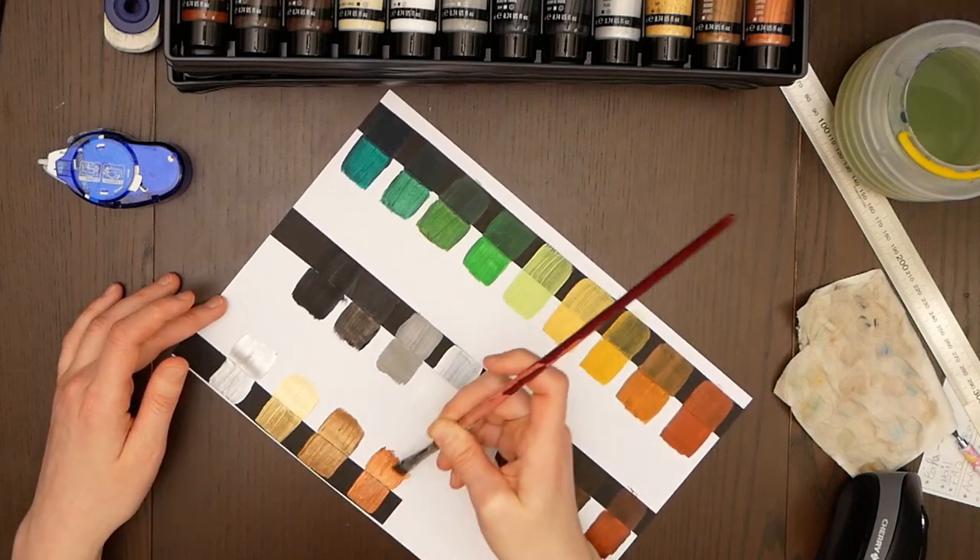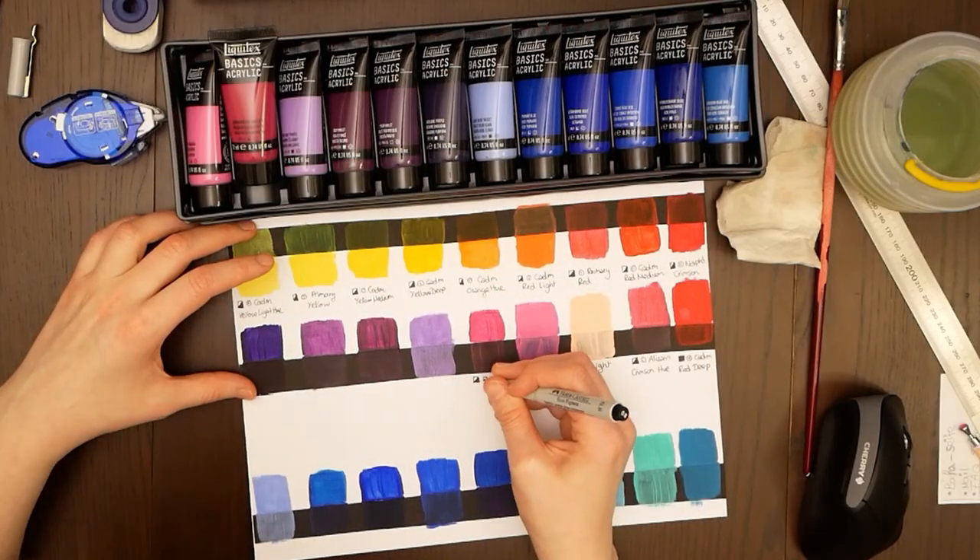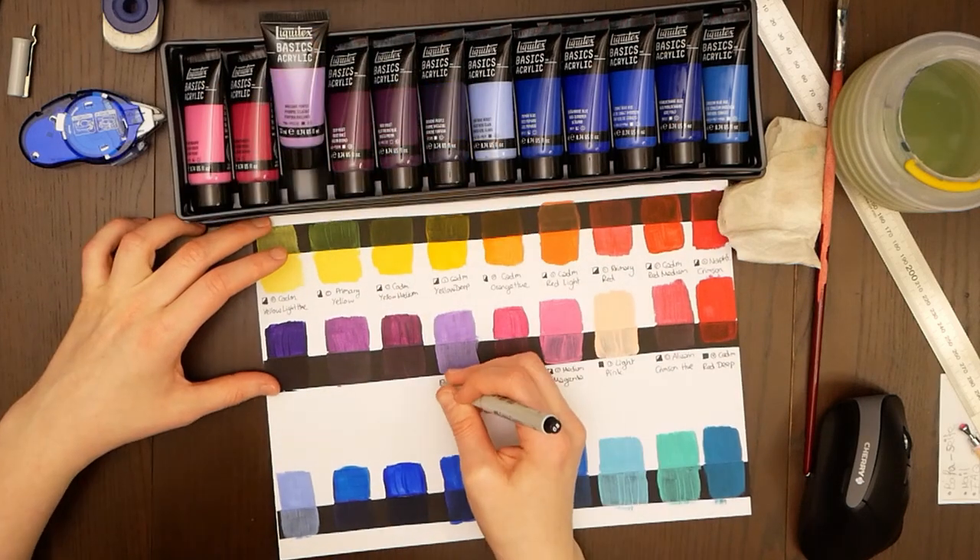I then write down the name as well as the opacity level of each color on my swatches.